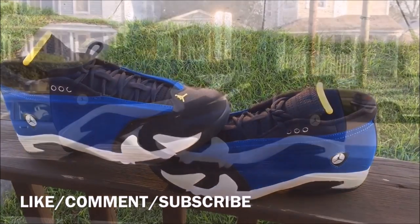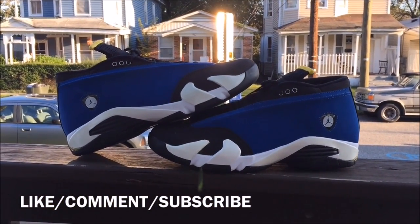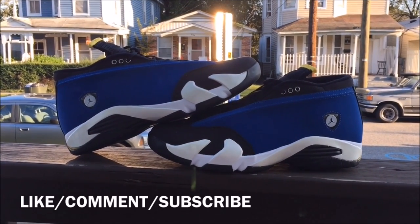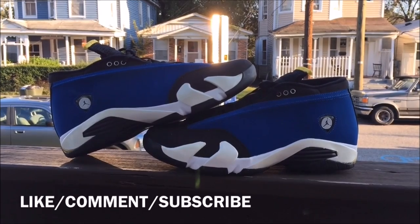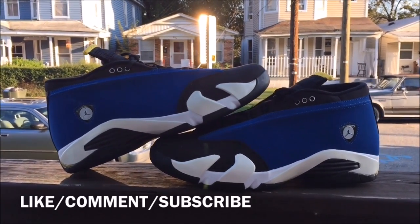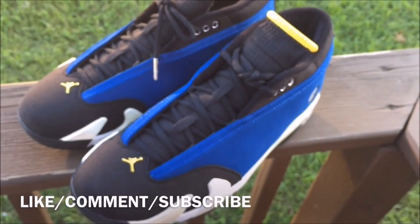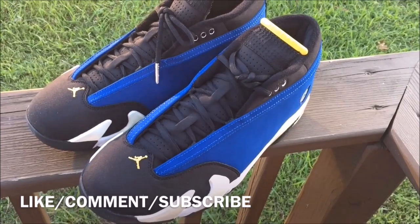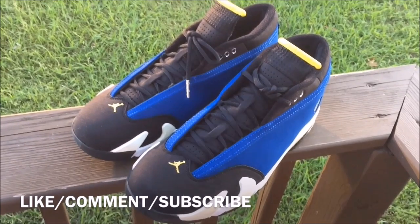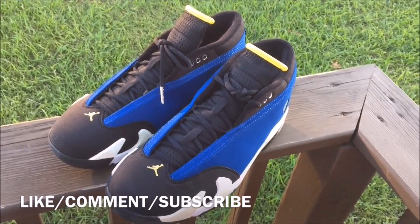Comment down below, let me know how you feel about these. Make sure you guys take advantage of that giveaway — I won't be repeating the instructions on this video. The link will be in the description, click it and you'll see all the instructions on how to enter. Make sure you guys hit that thumbs up. Me, I'm not a fan of these. This is Rob Dollar, getting out, peace.